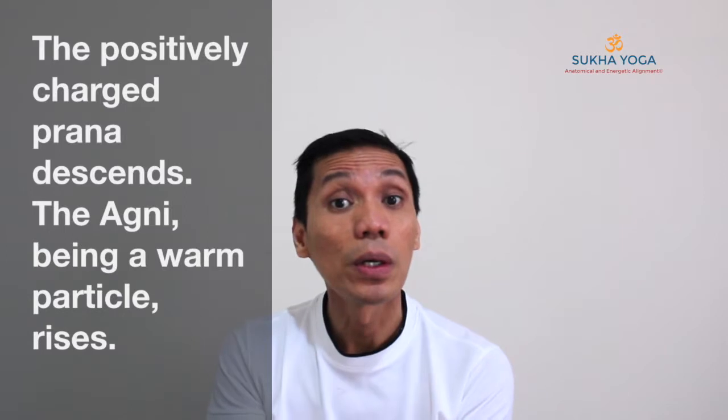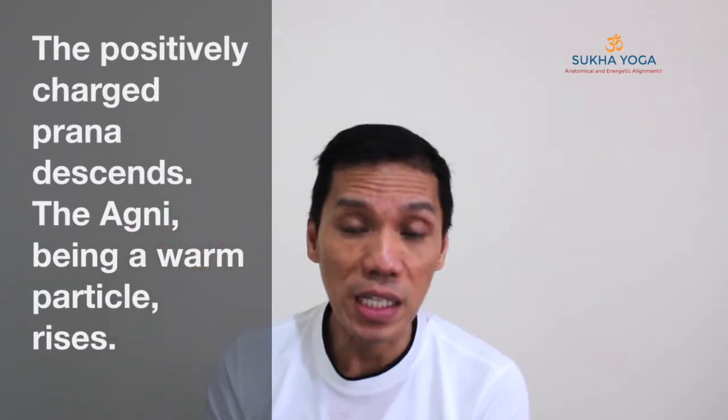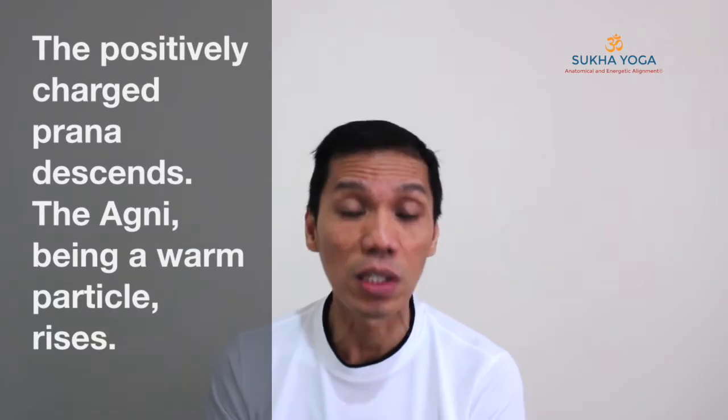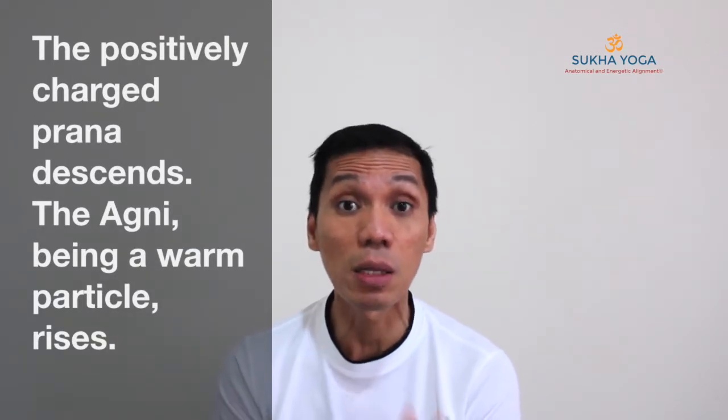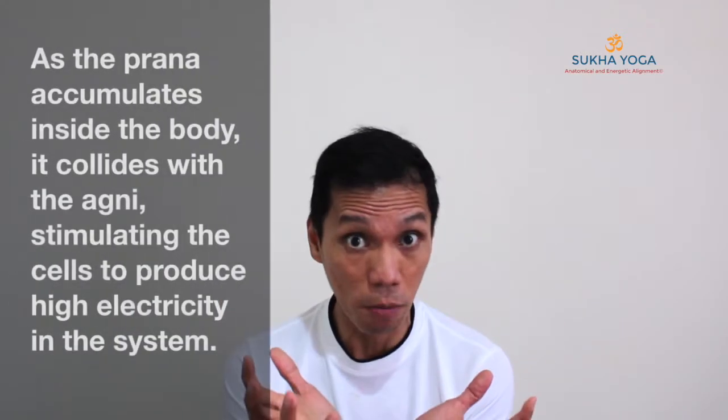As the agni cools down, the electrical current which is within the agni will surface up. And it will manifest like electrical sensations, electrical vibrations and impulses, covering the surface of your body. That is actually the kundalini energy already in its widespread, restless form.